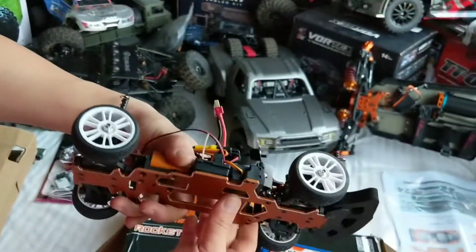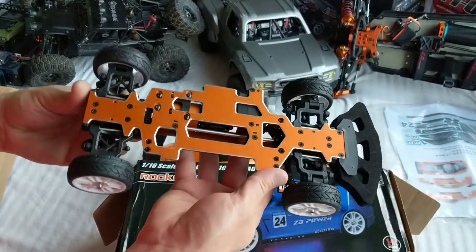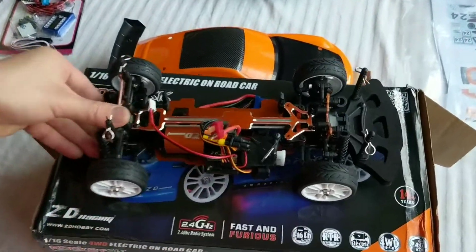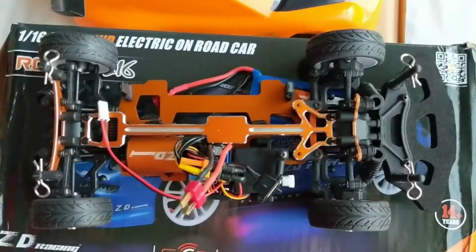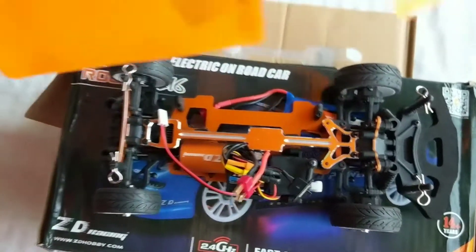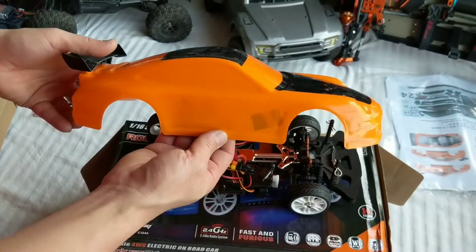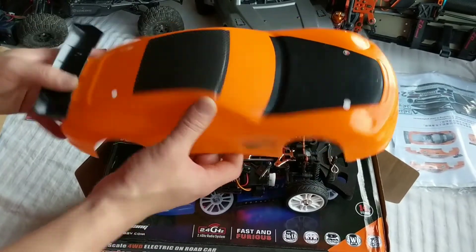Pretty decent metal components — the chassis looks great. I'll get some running video up for you guys. I did want the orange; there is a red metallic option and a blue metallic option, but I do like this. Let's do this.